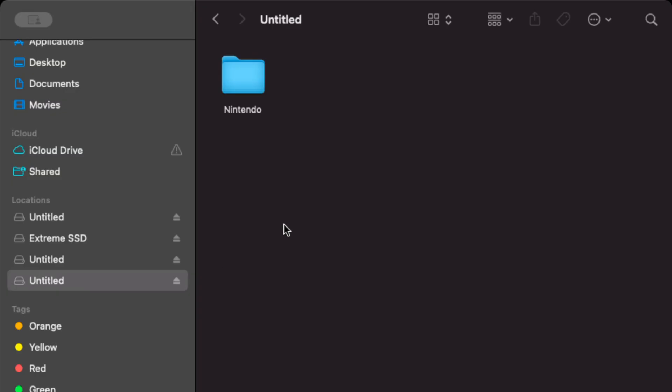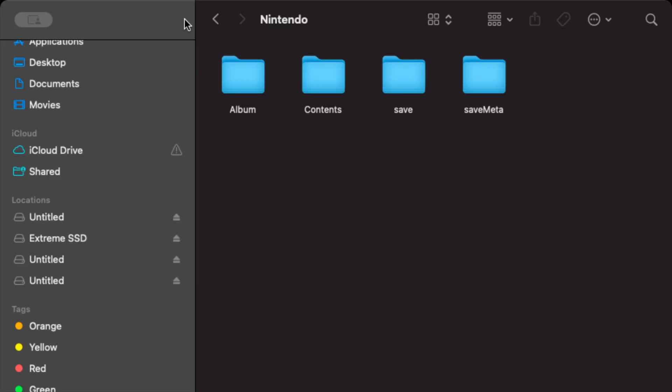Then just take the folder called Nintendo and pull it onto your PC. It does work on Mac too — I had no issue with it. You basically just drag and drop it onto the hard drive. It'll take a while to transfer depending on how many games you have, but you can store them right there. When you want to put them on a card, format that card in your Switch, put it back in the computer, drag the Nintendo folder back onto it. That's it — very simple. This is also exactly how you upgrade to a bigger card.